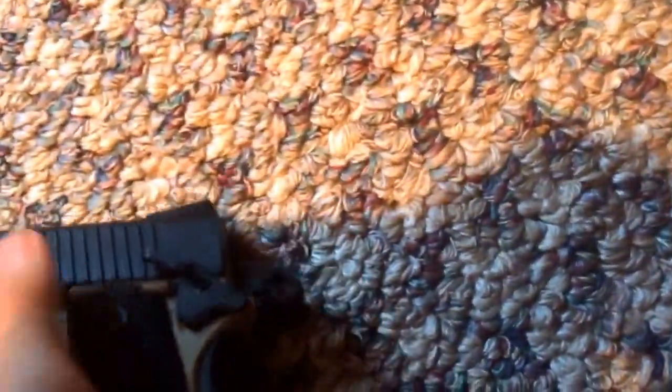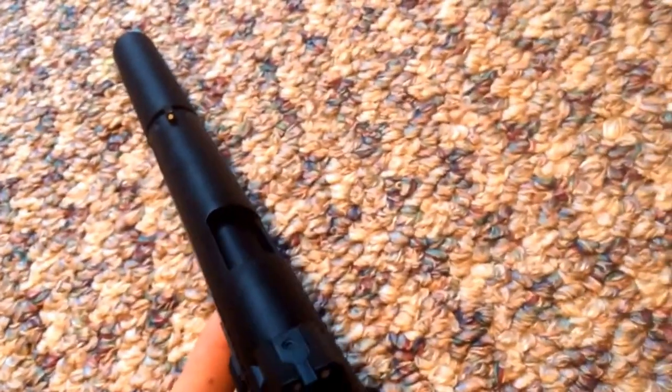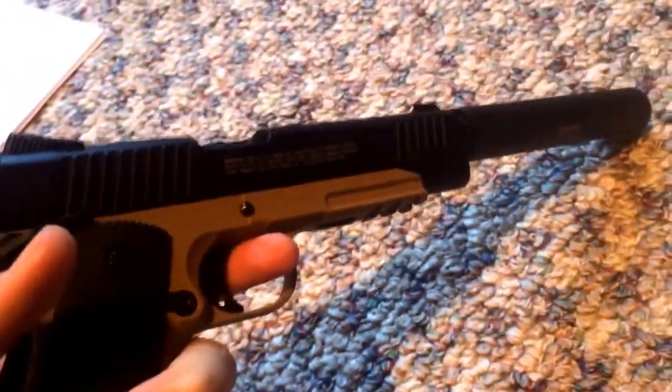I don't really know much else to go over on the gun other than shooting. I'll try to make that a video tomorrow or next day, sometime this week hopefully. I'll probably go out and test it out today. I really like it so far — it feels really realistic, it's got a nice weight to it. Looking forward to shooting it.